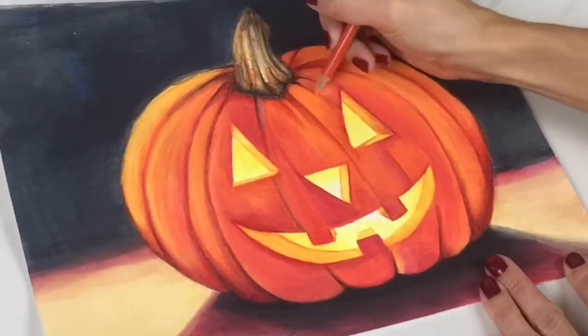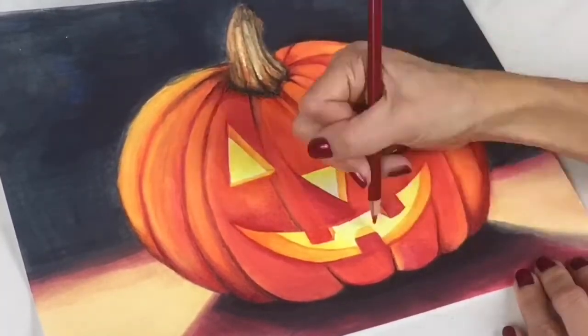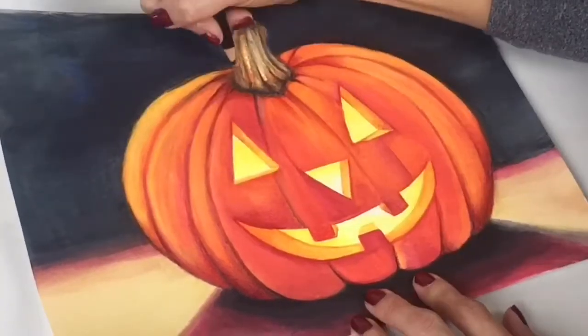Hi, I'm artist Andrea Kirk. Welcome to my channel The Art Chick. Today I'm going to teach you how to draw and paint a glowing jack-o-lantern using both watercolour pencils and Prismacolours.